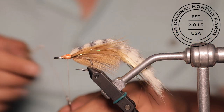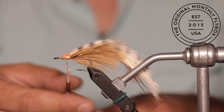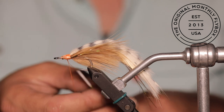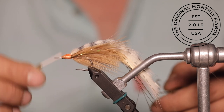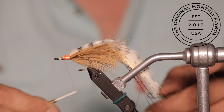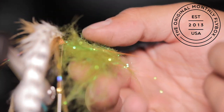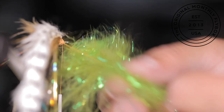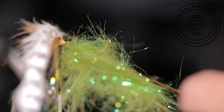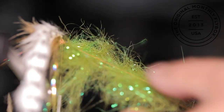Now we are going to make a dubbing loop. Simply loop your thread around your dubbing loop tool and then make a wrap around the shank. Then take your bobbin and wrap it around your dubbing loop a couple of times and then back over the shank. Hold the dubbing loop up against the shank and make thread wraps back towards the zonker strip, then bring your thread back up towards the eye of the hook. Separate your loop with your fingertips, then start loading all of your craft fur and angel's hair mix into the dubbing loop.